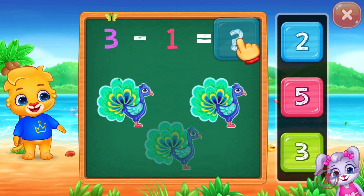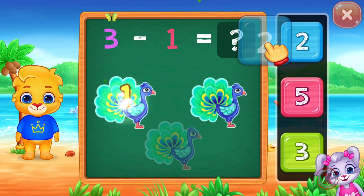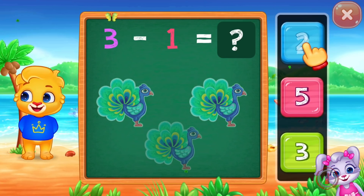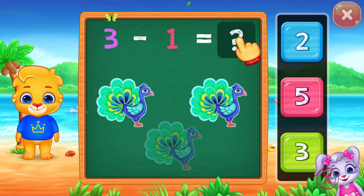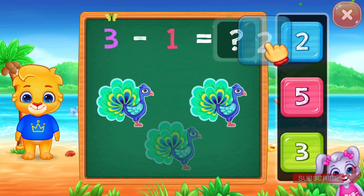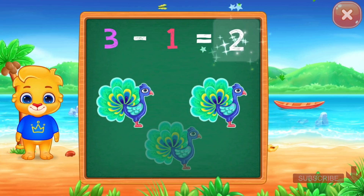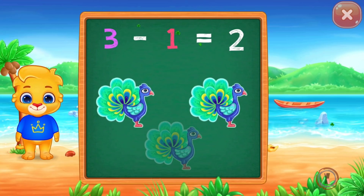Let's practice subtraction. One. Two. I believe in you. Three minus one equals two.